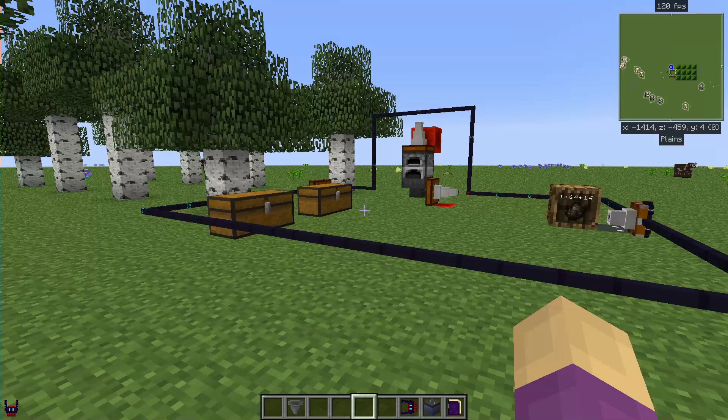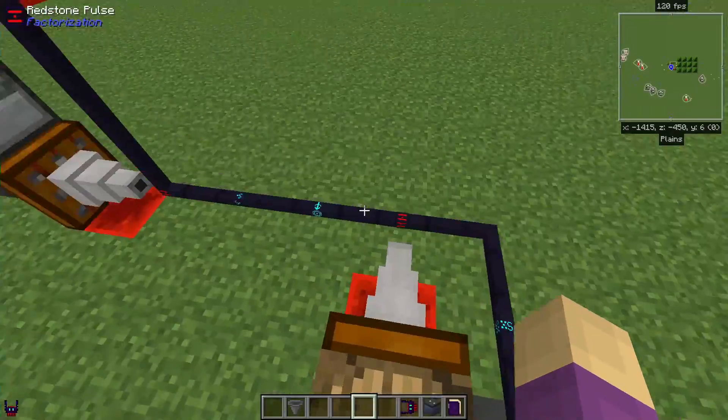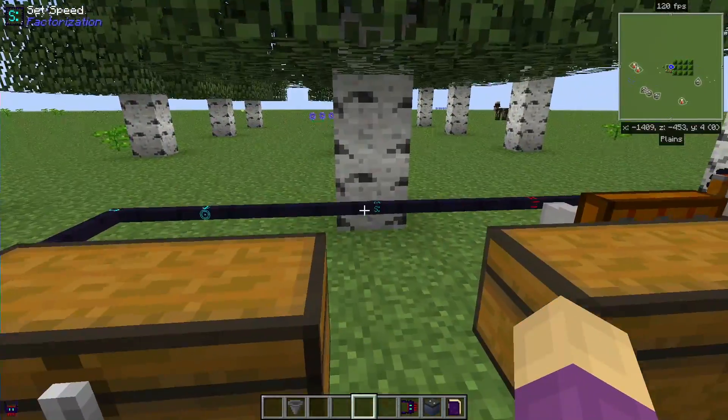This is a project for Pahamar and Neptune Pink. It took me about part of an hour, but I figured it out. This is my factorization charcoal automation.